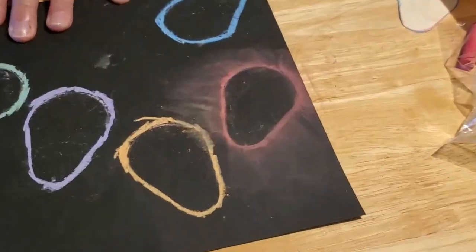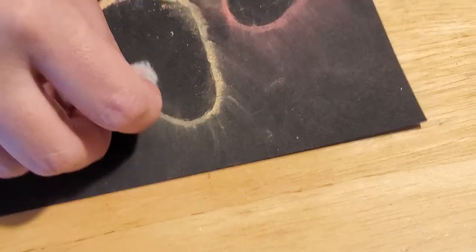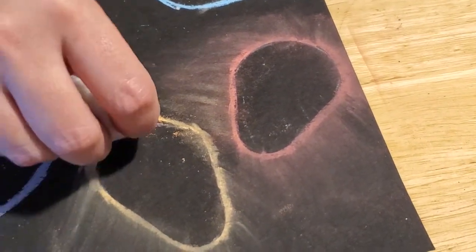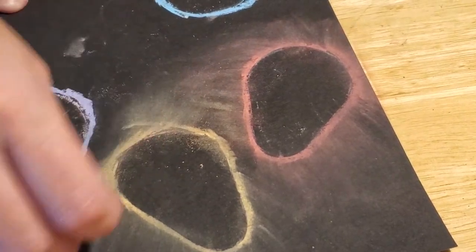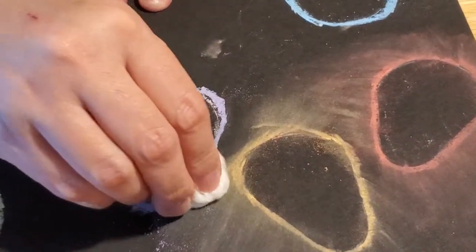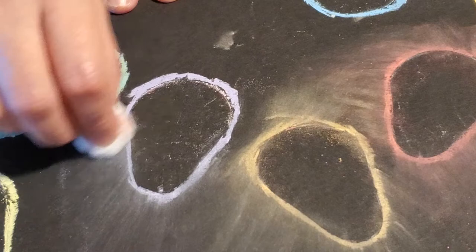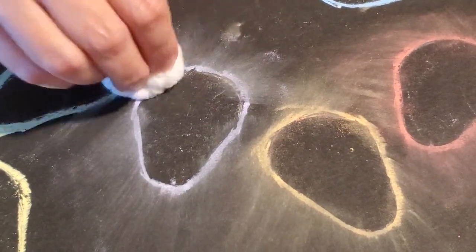Can you see how it is shining the lights away? We're just going in the same direction — don't rub back and forth, just do rubbing in one direction, so it's always shining away from the center of the ball that you've drawn. I also twist the cotton ball as I'm smearing so that we don't mix the colors. We want to have them all separate and shining on their own.